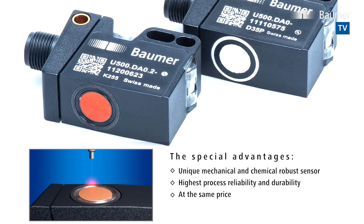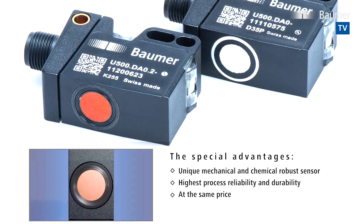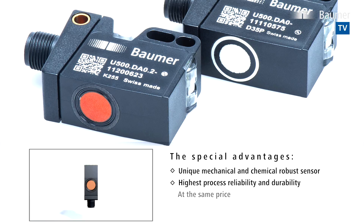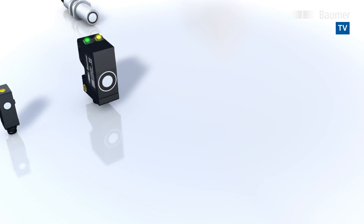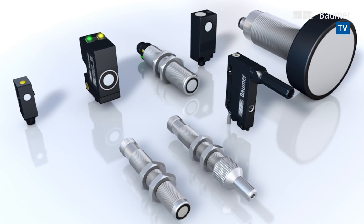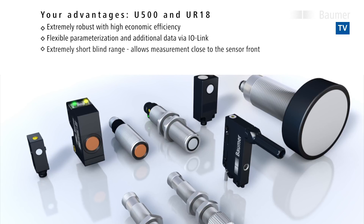The benefits are obvious: maximum process reliability and durability. The new ultrasonic sensors are the perfect complement to the extensive Balmer ultrasonic portfolio, and they offer that added extra robustness.